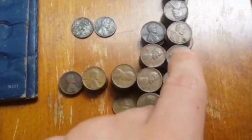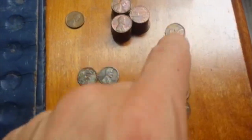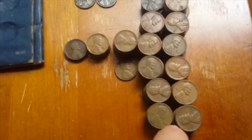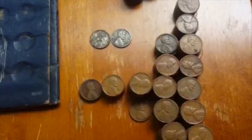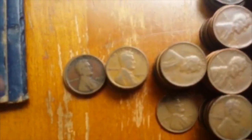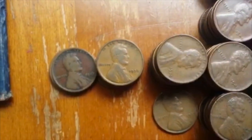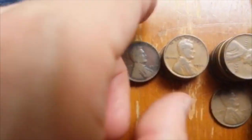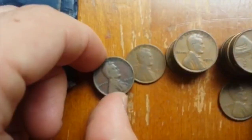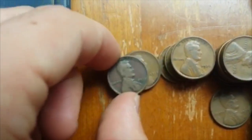81 cents from the 1950s, 58 from the 1940s, 11 from the 1930s, a handful from the 1920s, and a couple from the teens, including one from 1910. So that's pretty cool.